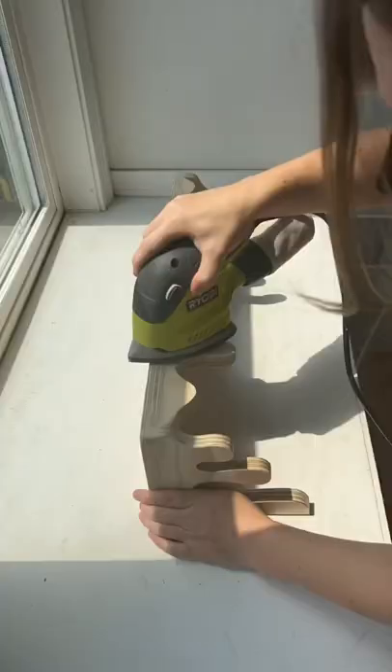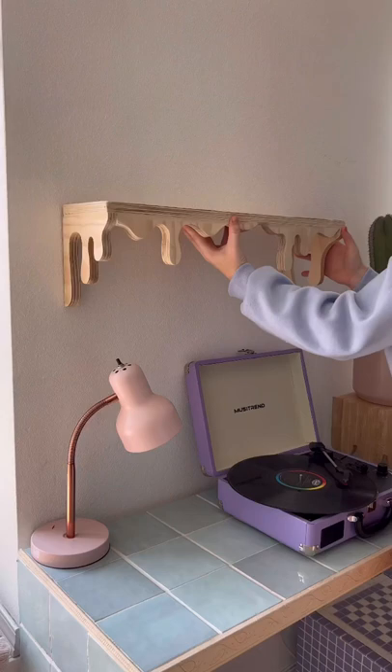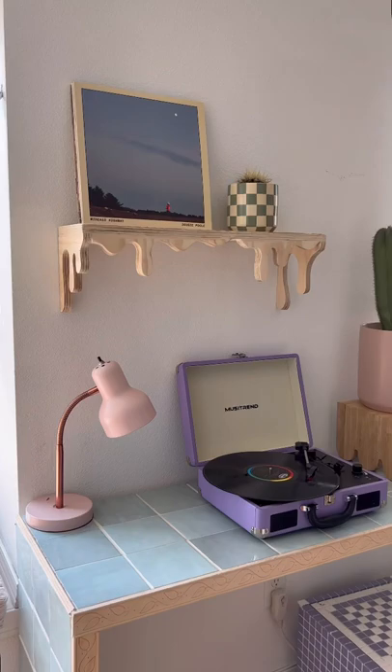I sanded the whole thing down. At this point I really couldn't decide whether I was going to paint the whole thing or leave it with this plywood look. Here it is finished — it actually turned out so much better than I thought it was going to. Let me know if I should paint it and what color, or if I should just leave it this raw wood look. I kind of like it like this, but I can't decide — let me know what you guys think.